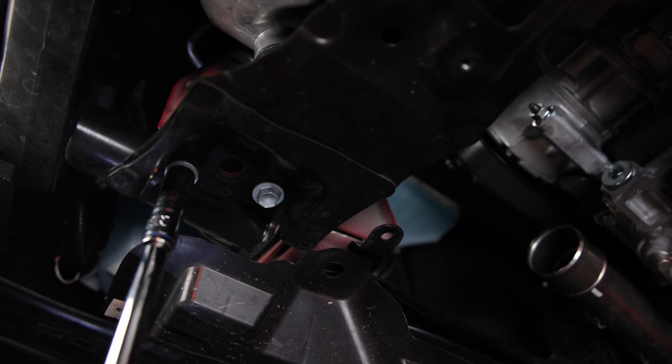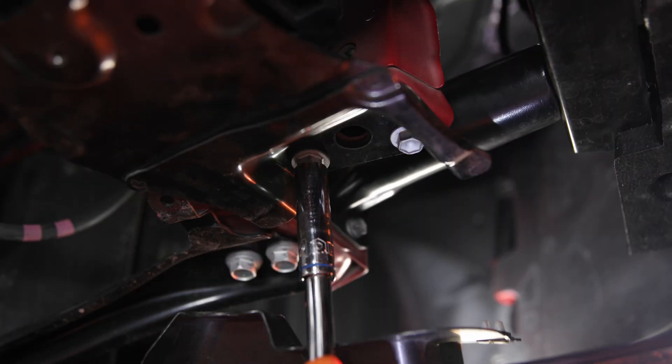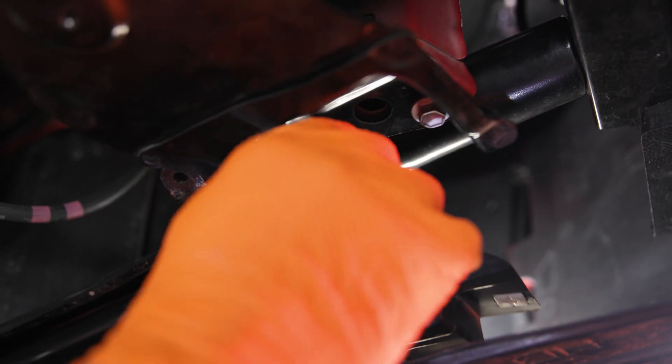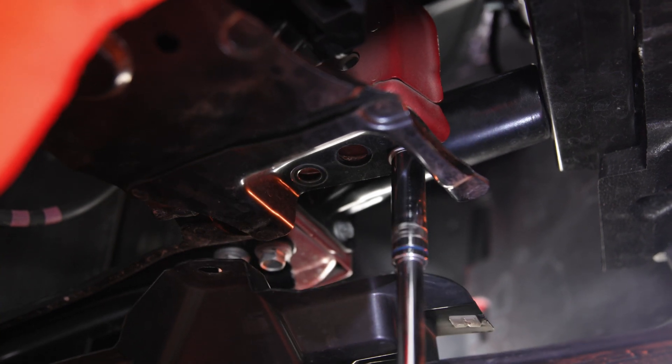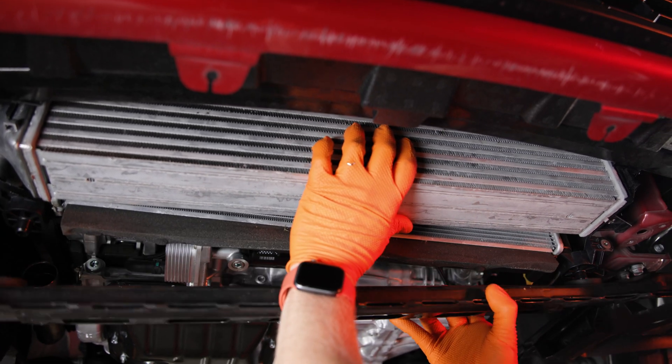On the passenger side of the lower radiator mount, remove the two 12mm bolts. Then move over to the driver side and, while supporting the lower radiator mount, remove the two 12mm bolts. Now, while supporting the intercooler, you can pull the lower radiator mount.